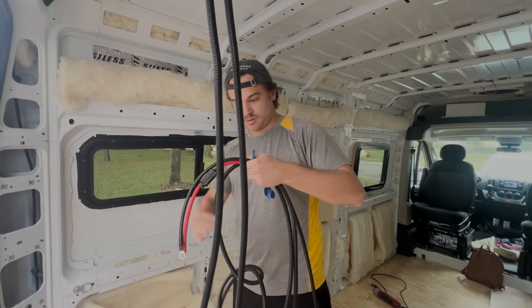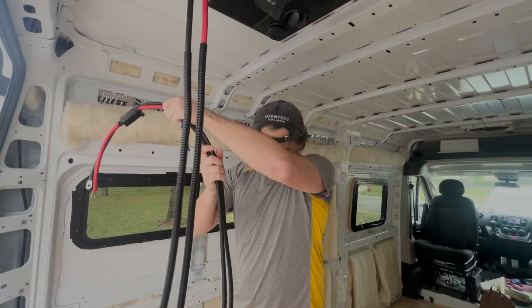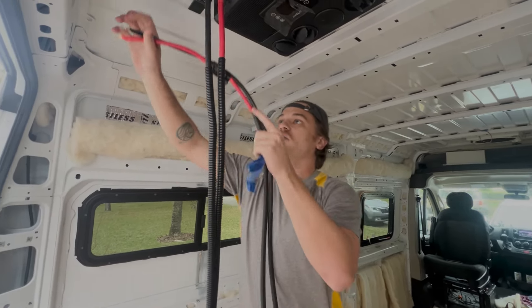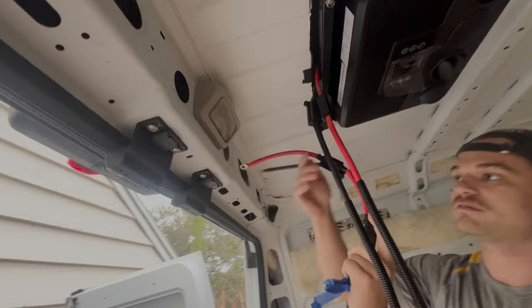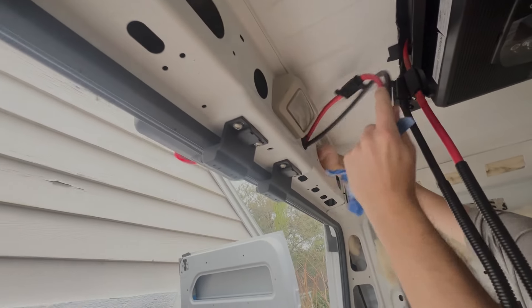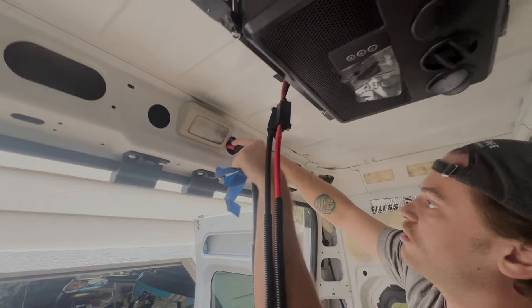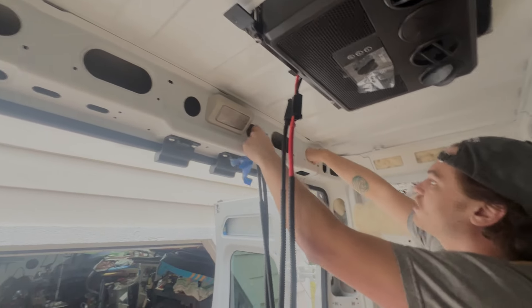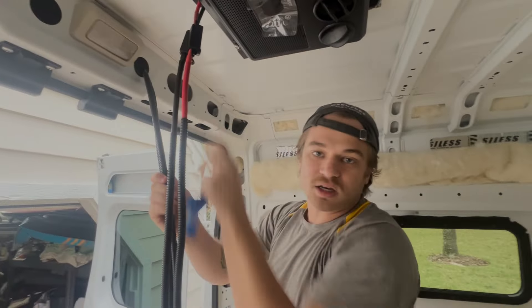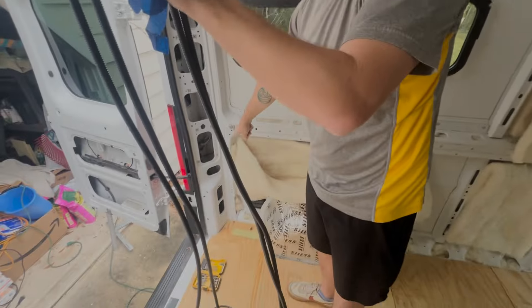We're going to take these cables and start maneuvering them all the way down. I want to try and keep these cables tied together so that I know that this is for the AC unit itself. So I'm going to use this hole specifically and go all the way through. You can kind of see how I'm routing this through the channel now — it might be a little difficult to see, but by the end of it, this cable will be all the way down there.